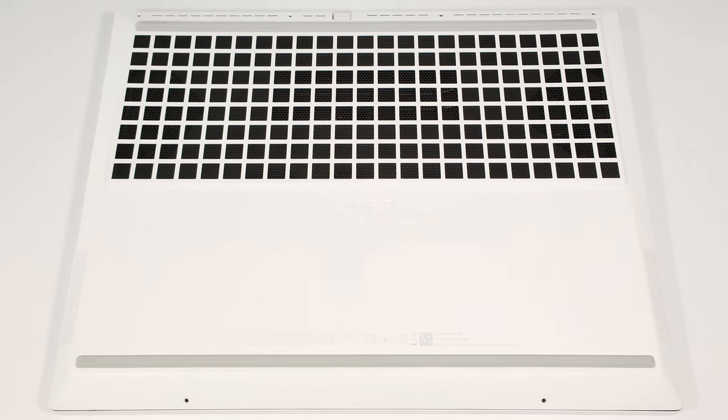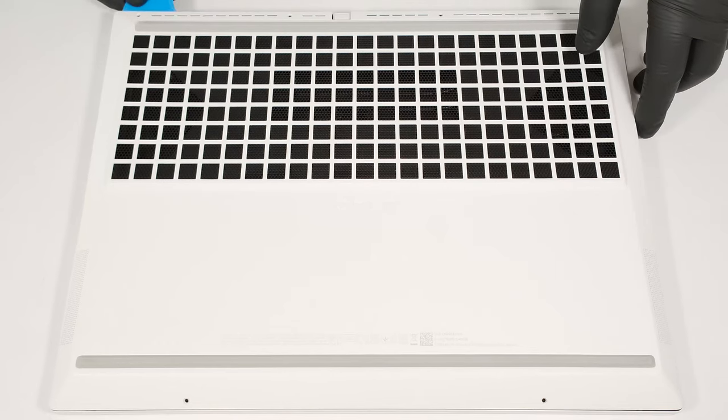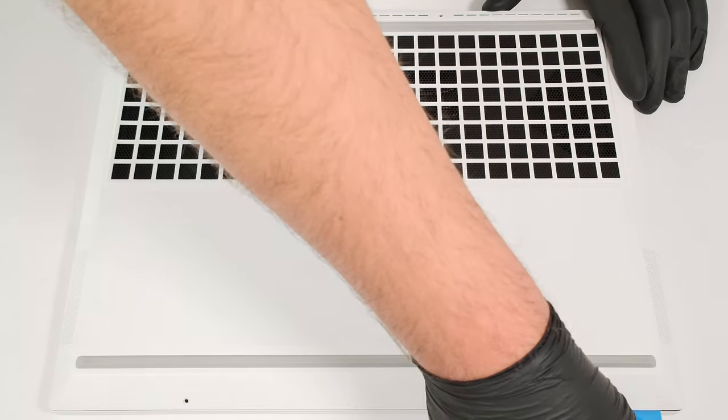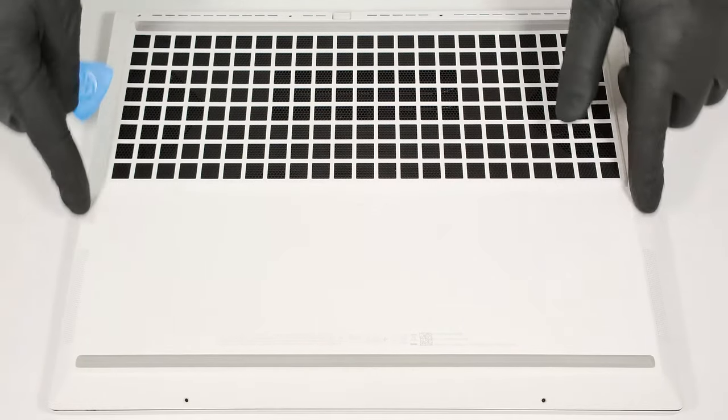To open this laptop, you have to undo just six Phillips-head screws. Insert a thin plastic tool horizontally in between the main body and the bottom plate. You can start from the back or the front. Then pop the sides.